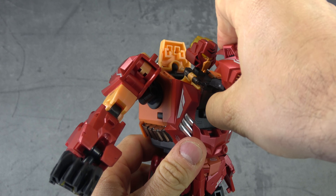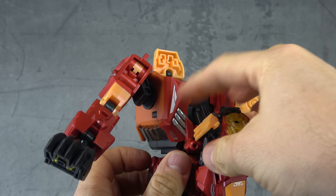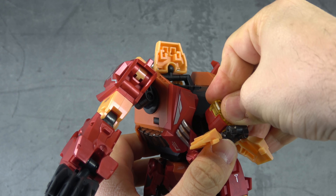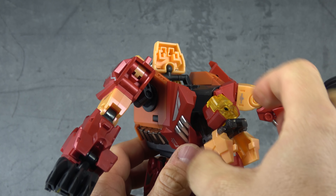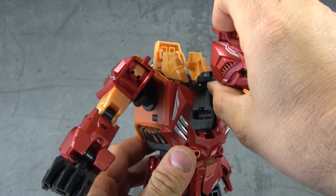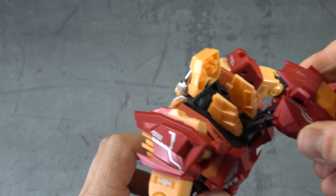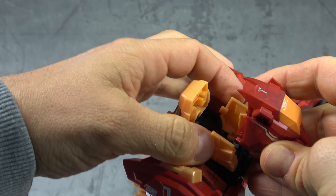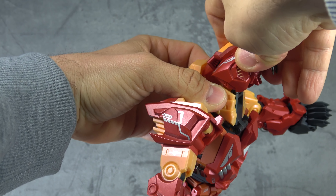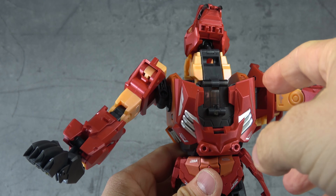Take the tiger head and bring that out — that brings out the whole assembly here. Open up the wings, take his head, tuck it around and put it back in there so that when you raise this up it all fits inside that cavity. The two side tabs need to tab into the sides of the wings to secure the tiger head.